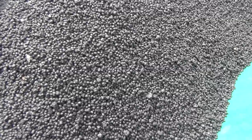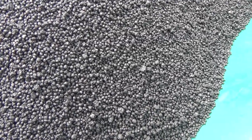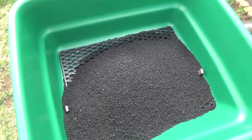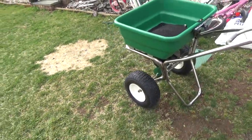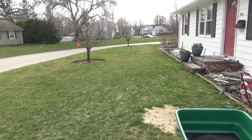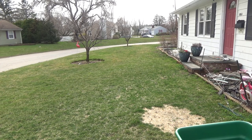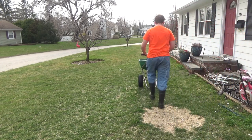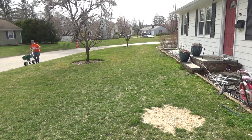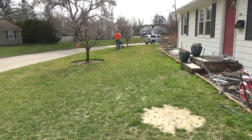Here's a close-up — it looks pretty similar to Milorganite. When it gets wet it's supposed to disperse out and blend in with the soil. Let's give it a go.